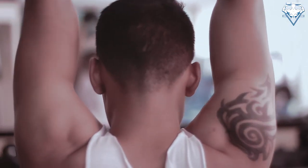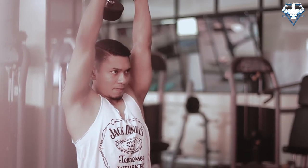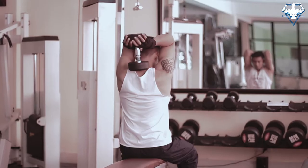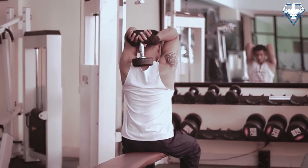The upper arms should remain stationary and only the forearms should move. Now lift the dumbbell above your head by contracting the triceps. Repeat for the recommended amount of repetitions.